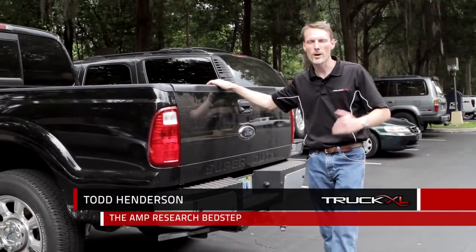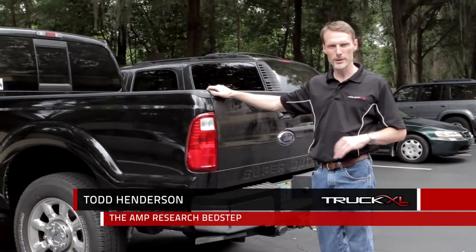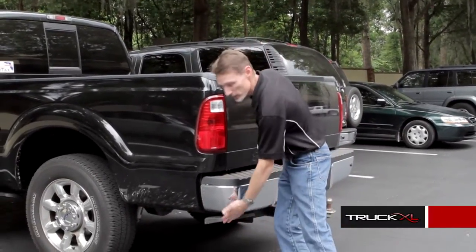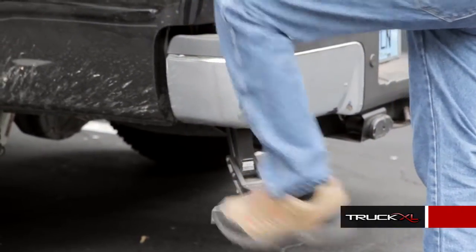Hi, I'm Todd Henderson. I'm a product specialist. I want to talk to you about a product called the Amp Research Bed Step. The Amp Research Bed Step tucks right up underneath the back of the bumper. You basically reach up with your foot and draw it down.